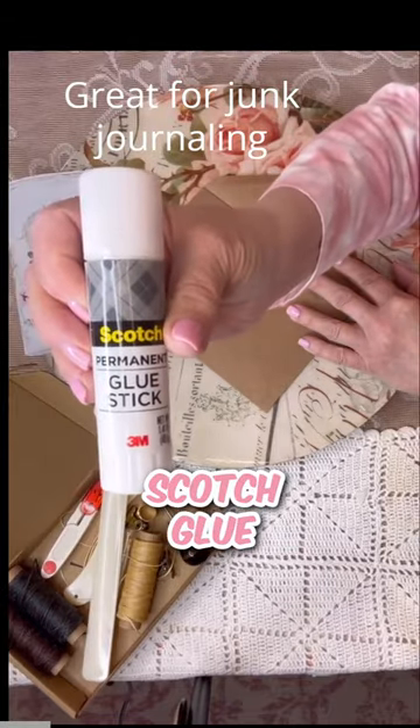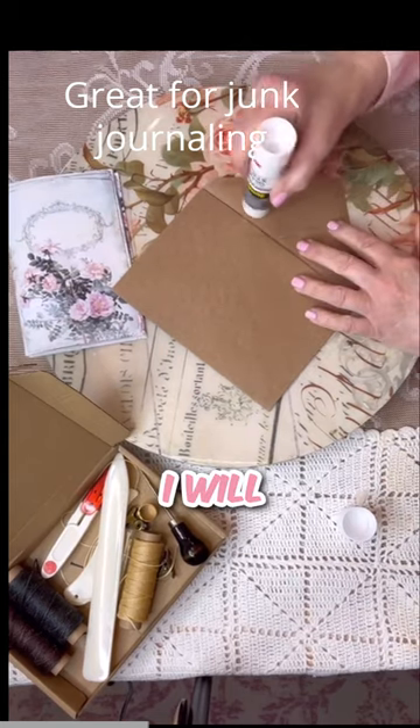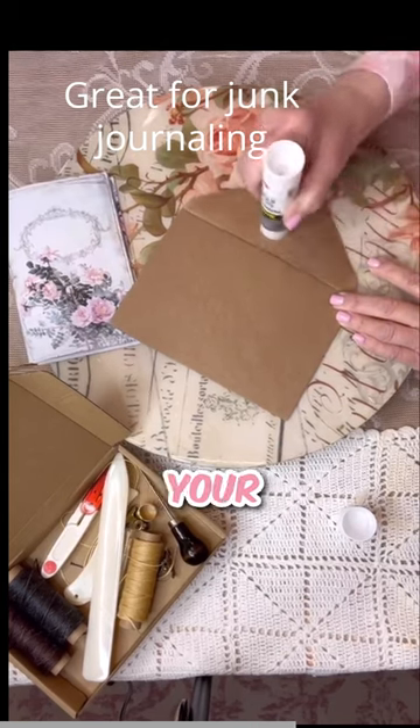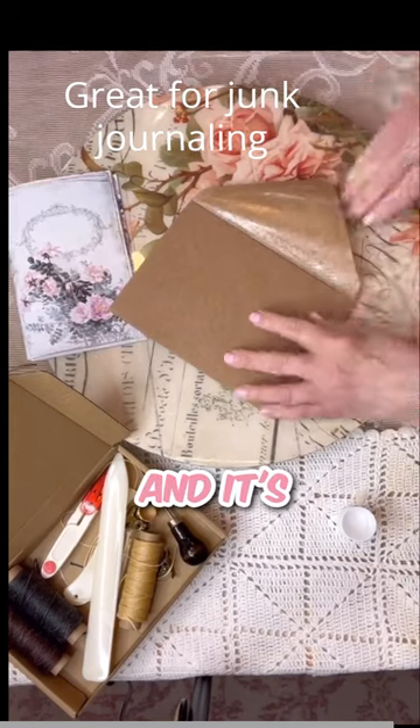My favorite glue is Scotch glue stick. I get it on Amazon. I will put a link in the comments of the products that I use if you're interested. This is a glue stick that will not make your paper warp or have a funny kind of crinkling to it. And it's permanent.